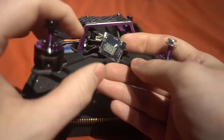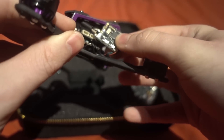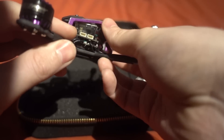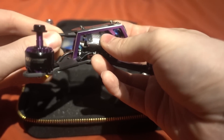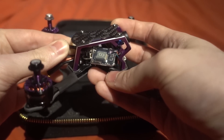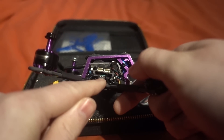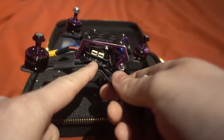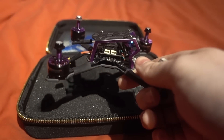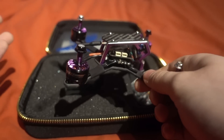What I do like about the VTX is it has a little indicator showing the channel, band, and power output. The button placement is awkward though. Moving on to the ESC board — it's a 4-in-1 and they say it's BLHeli_S. I think it's flashed with version 16.6, so you'll want to upgrade to 16.7 or the latest version to get D-shot commands, which I'm going to do since we don't have a lost model alarm otherwise.